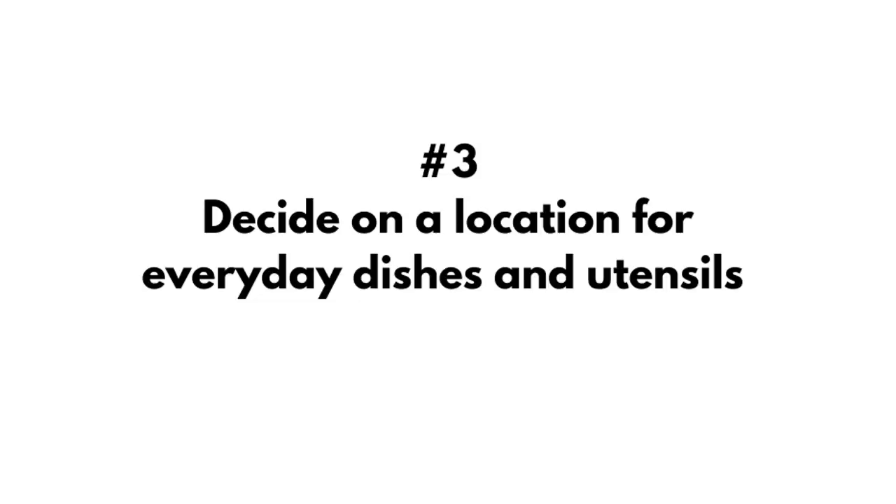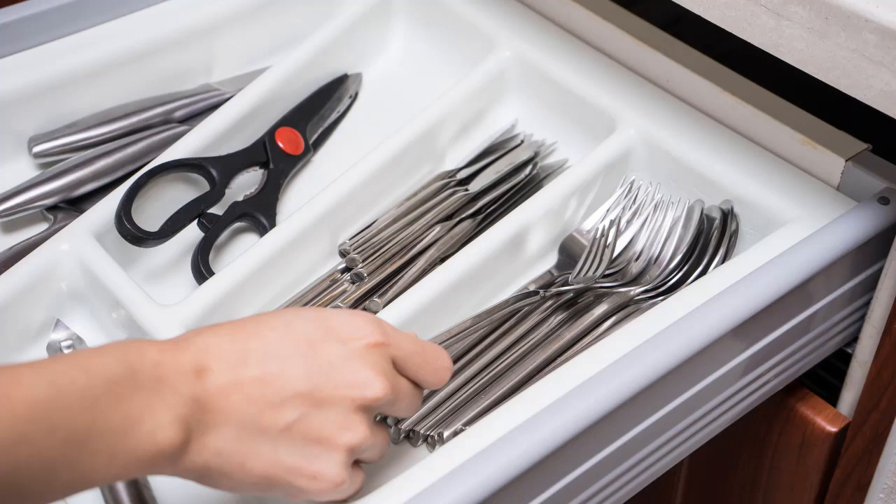Next, I'm going to decide on a location for everyday dishes and utensils. When I start the unpacking process, the first space I set up is the everyday dishes, glasses, and utensils. I want these in a convenient place — ideally the cabinet and top drawer most centrally located to the dishwasher.